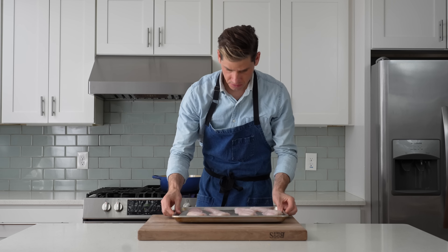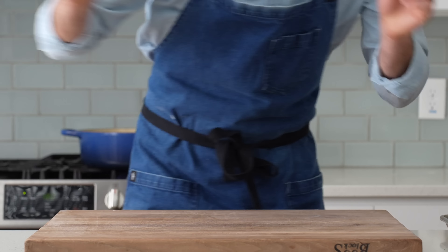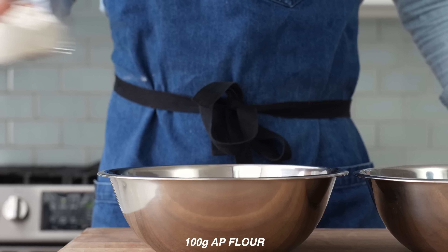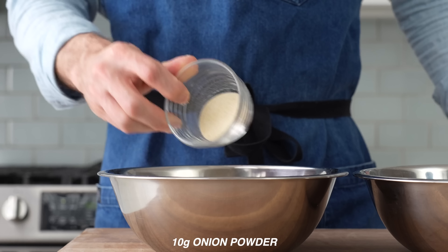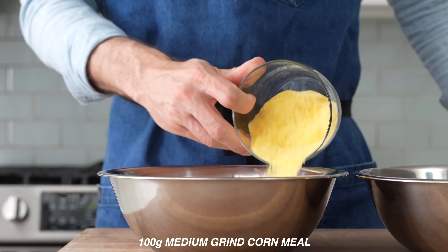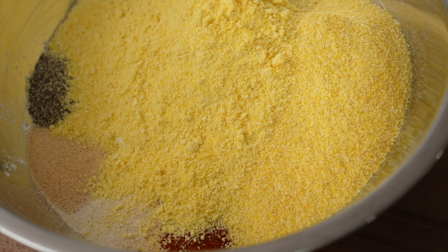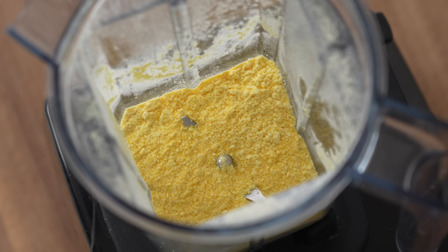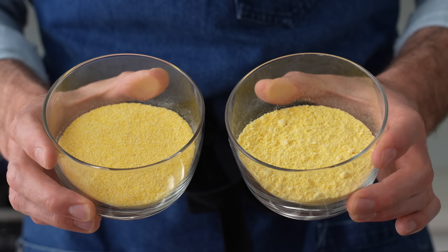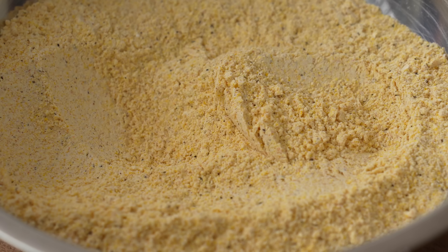Back to the catfish — the pieces we salted 20 minutes ago are ready to bread. That brief time under the salt has firmed up the flesh and made it much less mushy. For the dry mix I'll combine 100 grams of all-purpose flour, 15 grams of salt, 5 grams of black pepper, 10 grams of garlic powder, 10 grams of onion powder, 5 grams of paprika, 2 grams of cayenne pepper, 100 grams of medium-grind cornmeal, and 100 grams of fine-grind cornmeal. To make the fine grind, just throw 100 grams of medium-grind into a blender and spin for about one minute. I use both grinds because the coarser stuff gives that crunchy cornmeal texture and the finer stuff sticks better and covers more of the fish, helping seal it inside.